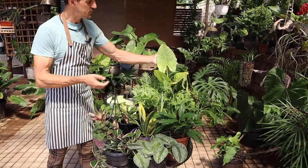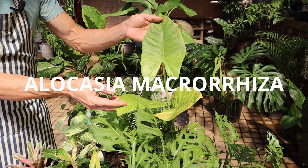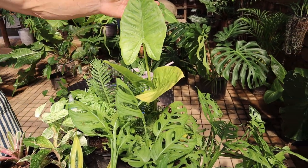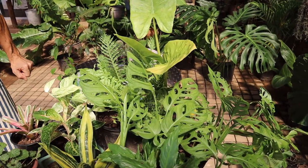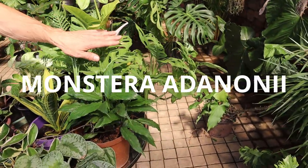We'll go through some of the aroids. We're looking at this — this is an Alocasia. This is not necessarily going to be for a small apartment; it's going to get into a huge plant, but you can still enjoy it while it's young. We also have the Monstera adansonii.